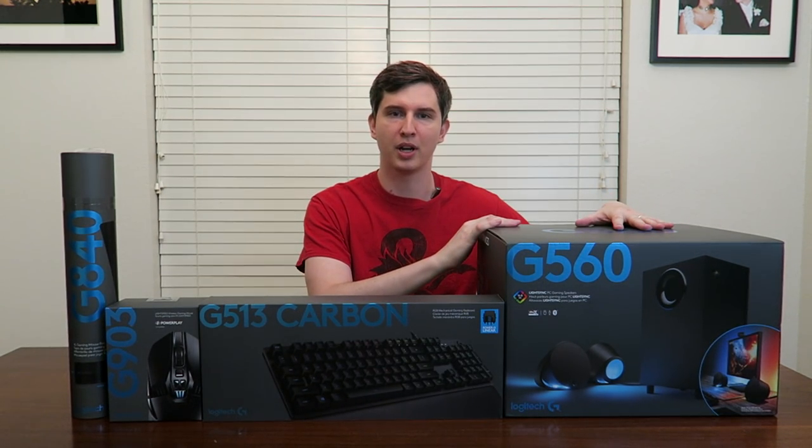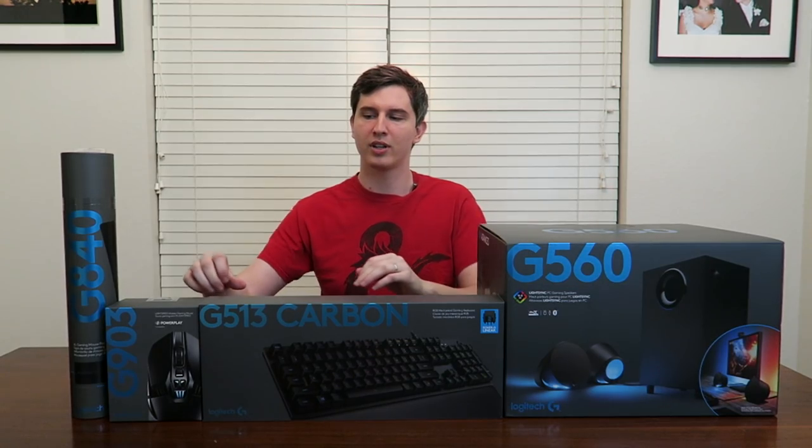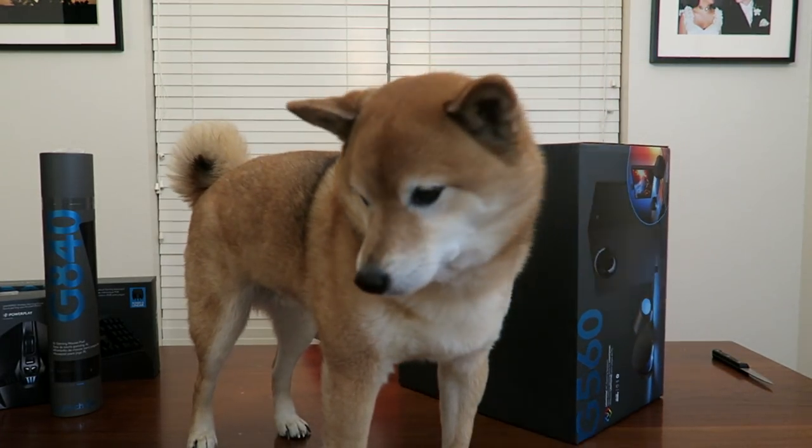But this is the big boy today. This is one of the biggest boxes we've ever unboxed, and in order to celebrate, we're going to get a doggo up here. Just to give you a sort of size comparison — this is the box, and this is the dog.